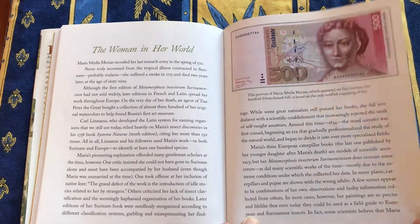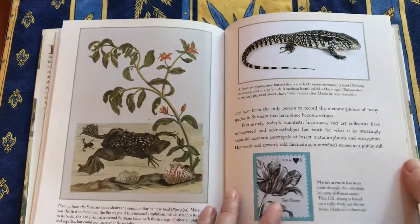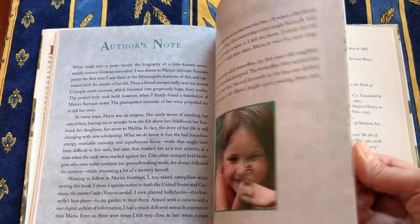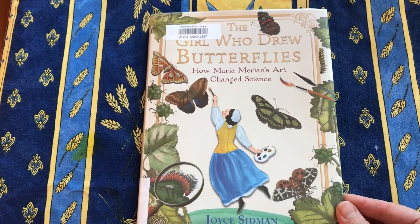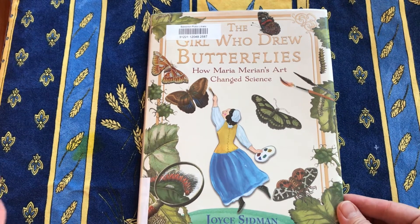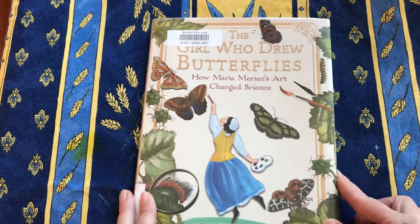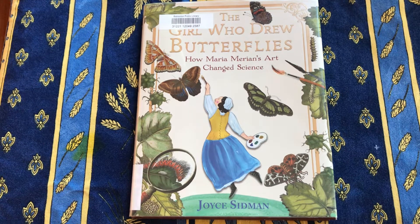Her portrait was on the German 500-Deutschmark bill — a truly amazing woman. There's a timeline. This book's main audience would be children in middle school, grades five to eight, but I recommend it to anybody who is interested in art, in insects, or in remarkable women from history.